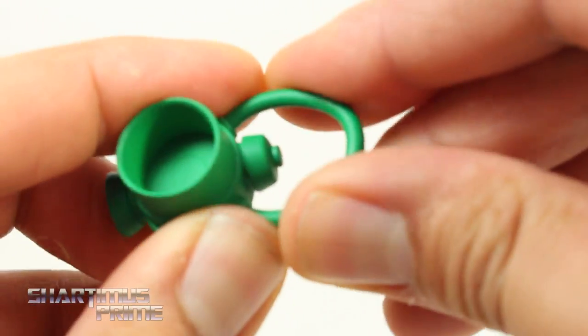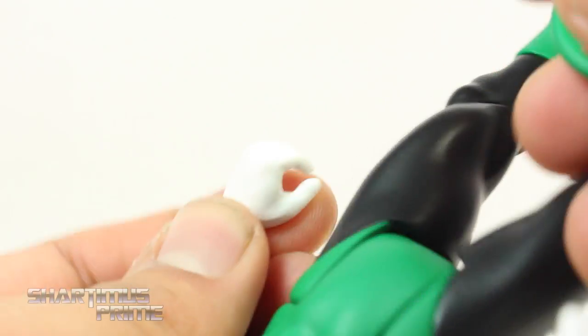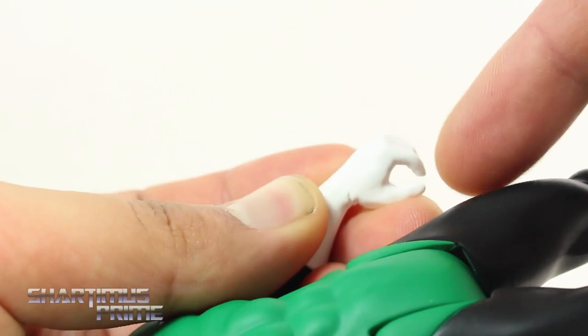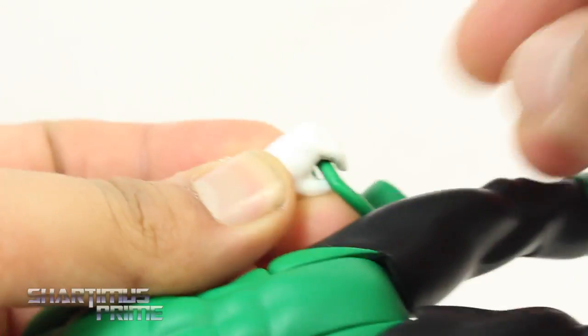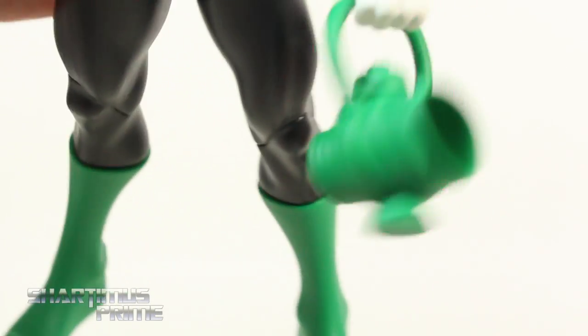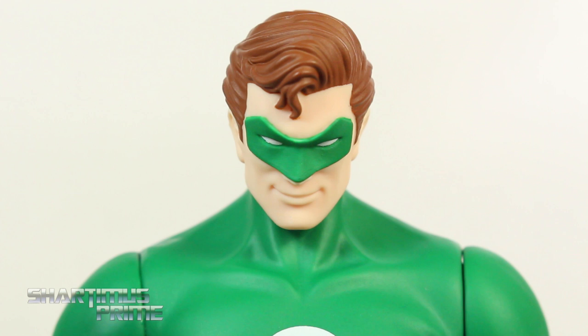The lantern came out looking pretty cool — sculpted nicely with a lot of nice little details. Not too many details, but it works. It's got a very nice pliable material on the handle. Getting him to hold it is a little bit tricky because the hand is almost shut, so you have to wedge it in there, but once done he holds it nicely and you can swing the lantern around.